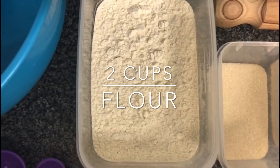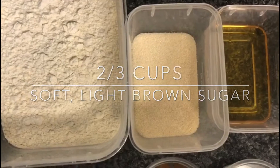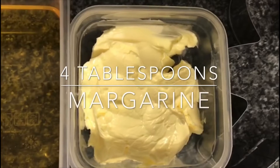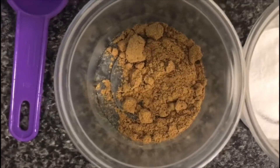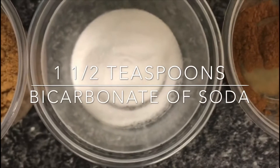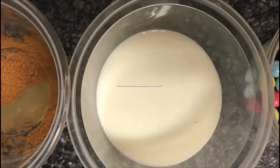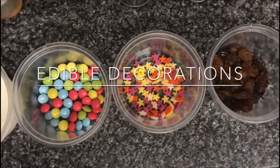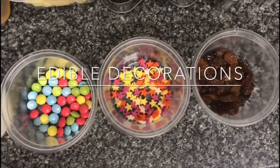The ingredients are: two cups of flour, two thirds cup of soft light brown sugar, three tablespoons of golden syrup, four tablespoons of margarine, one teaspoon of ground ginger, one and a half teaspoons of bicarbonate of soda, quarter teaspoon of cinnamon, and two tablespoons of milk. We are going to use chocolate beans, stars and raisins to decorate our gingerbread men.